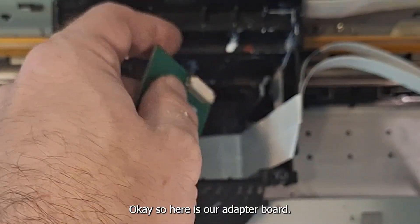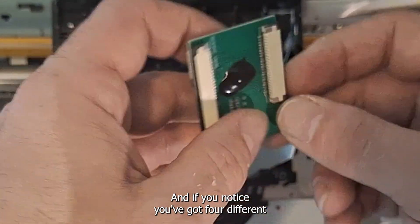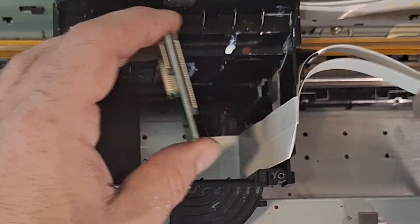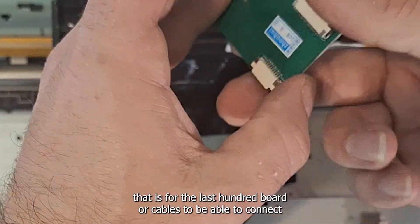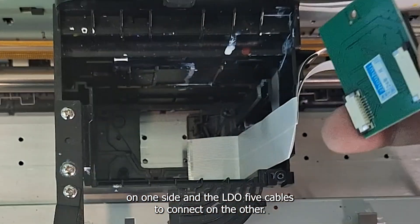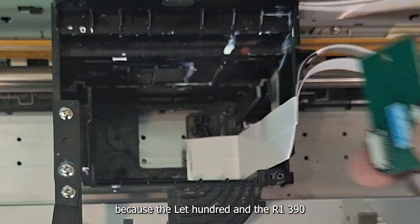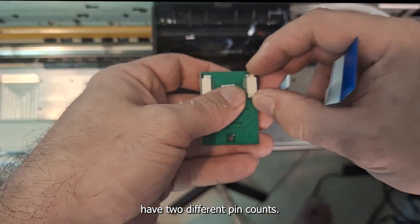Here is our adapter board. If you notice, you've got four different sized pin connectors here. That is so the L1800 cables can connect on one side and the L805 cables connect on the other, because the L1800 and the R1390 have two different pin counts.